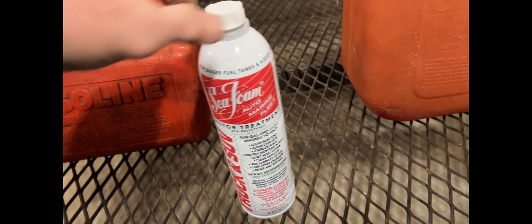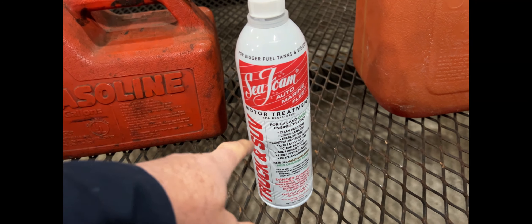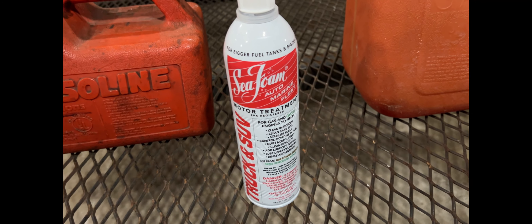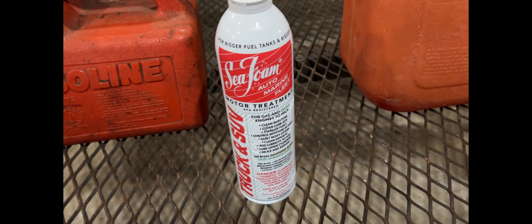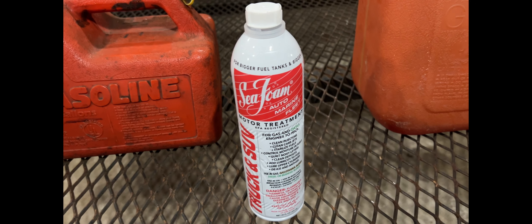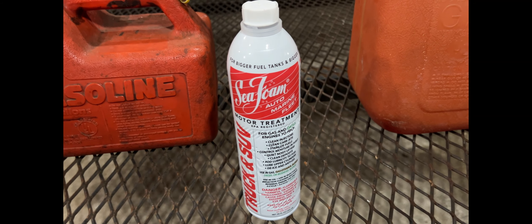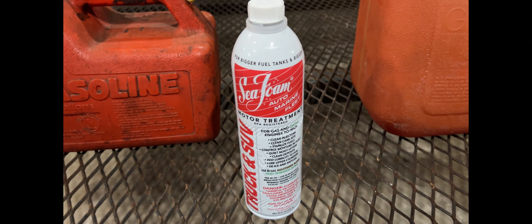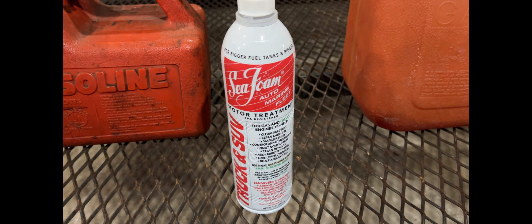But this works in both four-cycle and two-cycle. It says truck and SUV because it's a taller can — I got a lot of stuff I use it in, so naturally I wanted the bigger can, more bang for my buck. But the product is still the same: Seafoam. I am not a big believer in cure-in-a-can, but this stuff really works well. If your bike's going to sit over the wintertime so it fires up in the springtime, or if you are an avid rider and have to ride in the cold, it does not hurt a thing to put a little fuel additive in your gasoline.